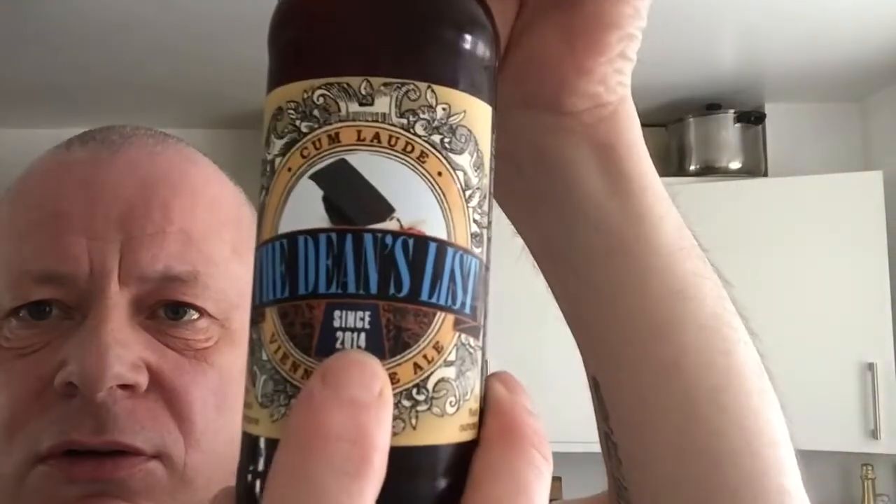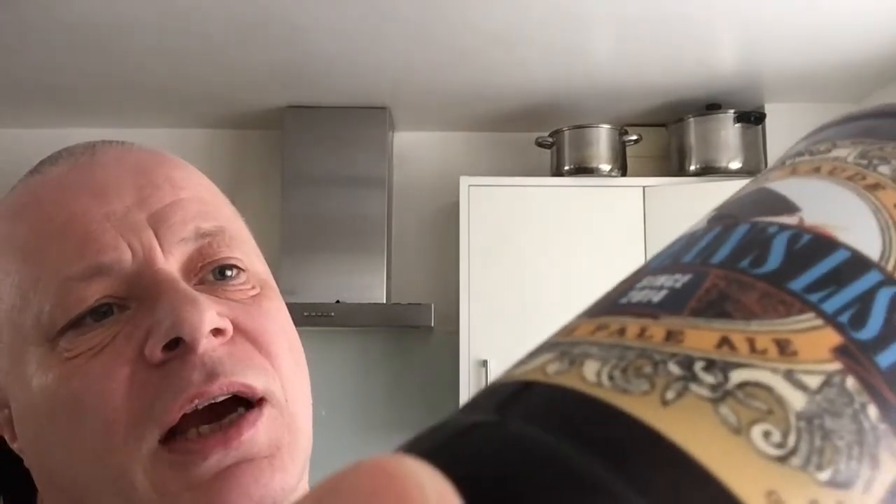This one is Cunt Larde Vienna Pale Ale. It's been brewing since 2014 and it's 5.6% by volume. There's a little writing on the side — it took a different spin on this classic beer made famous by the Austrians and Mexico. We've got some dogs from Mexico, the Chihuahuas.